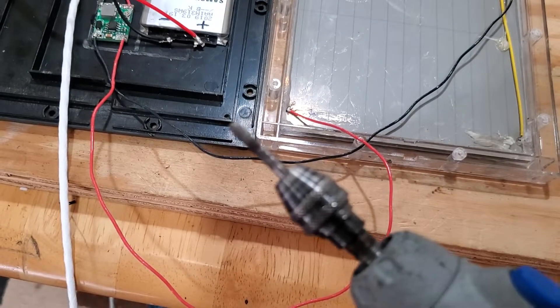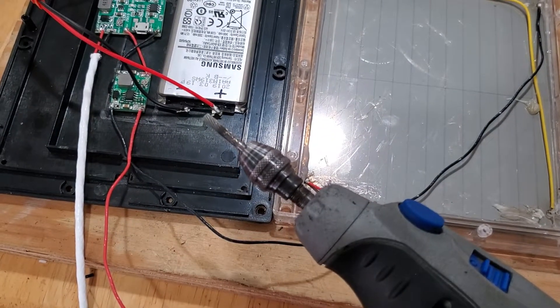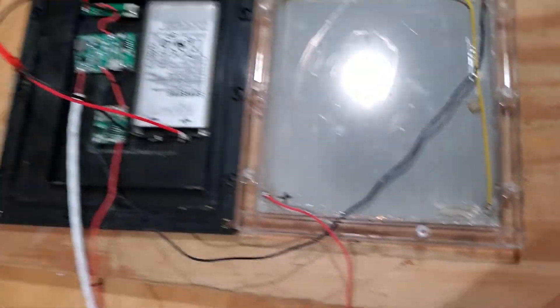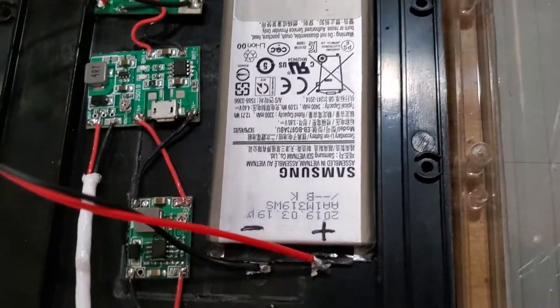That's a tungsten carbide bit. As you can see, a little black from — I know it's used for cutting metal, I've used it for ages for cutting metal — but it worked for a cleanup job.